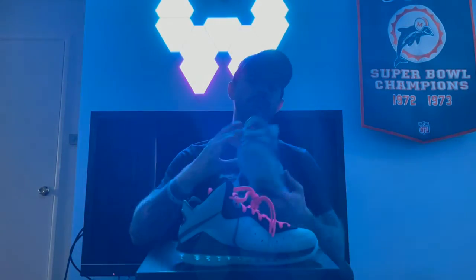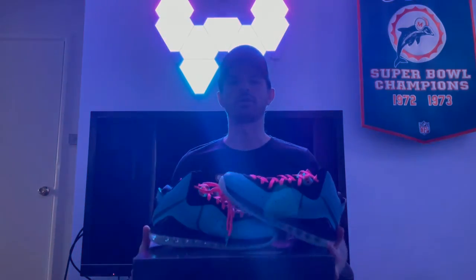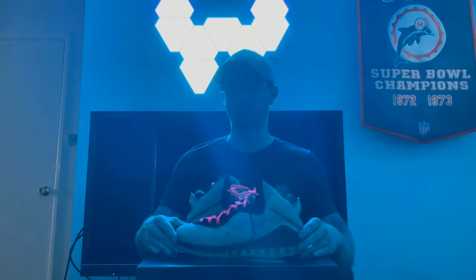Needless to say, I am totally set for football season with the Dolphins — let's go, fan up! Can't wait for football season to start. We've got week one of preseason starting this Sunday as the Dolphins travel to my hometown of Chicago to face the Bears. It's going to be great. Anyway, catch you in the next video — peace.